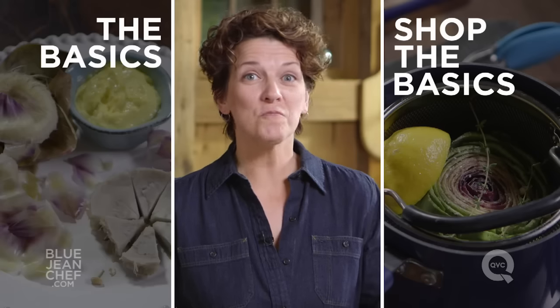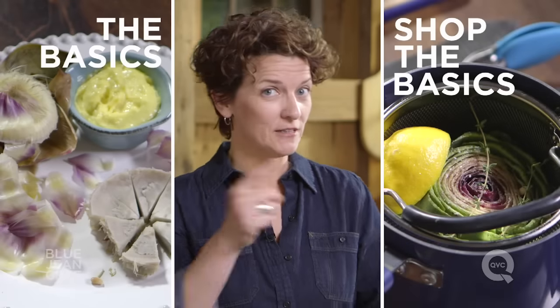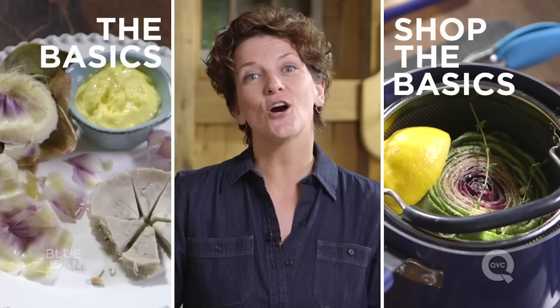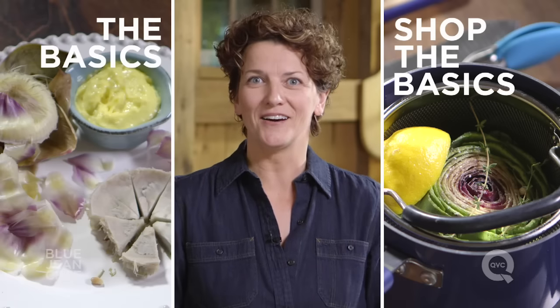Thanks for watching. If you'd like to see more of the basics, click right over here. If you'd like to see everything I used in this recipe, click over here. And if you have any questions, comments, or suggestions for more basics, put them right down in the comment section below.